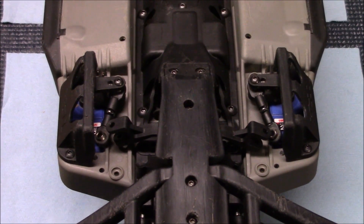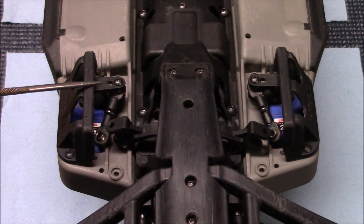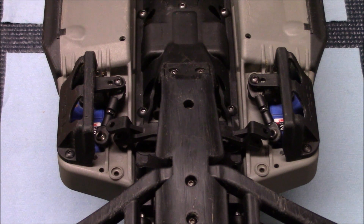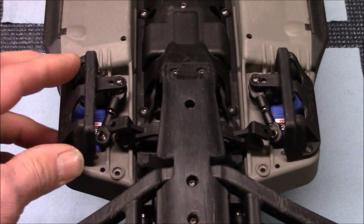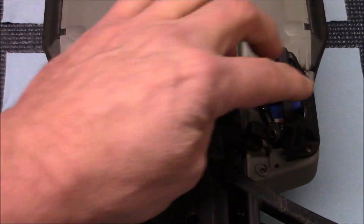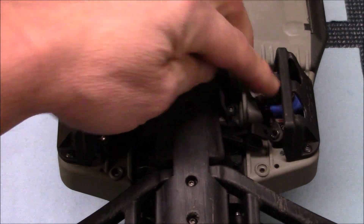To get going on this task, I think it's important to remove the guards for the servos here, because otherwise you're going to have a really difficult time trying to get a small square in here to see if you're at seven degrees or not. It's just going to make everything work out better anyway. So go ahead and take that 2mm Allen off there and remove your servo guards on both sides, then go ahead and take your steering linkage off as well.